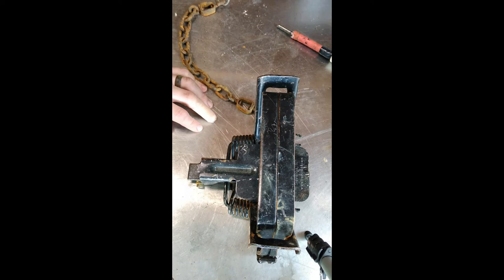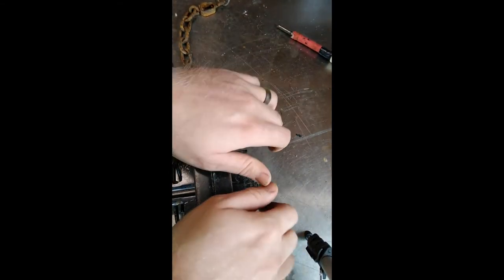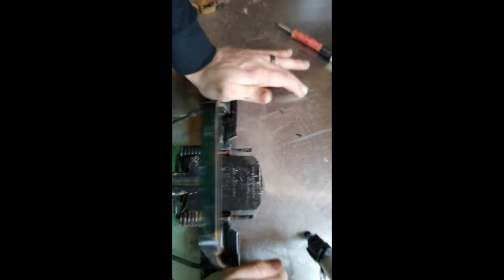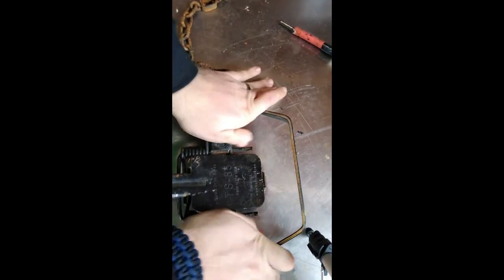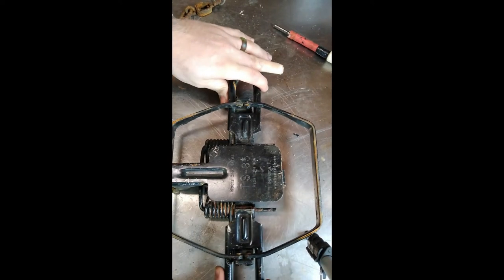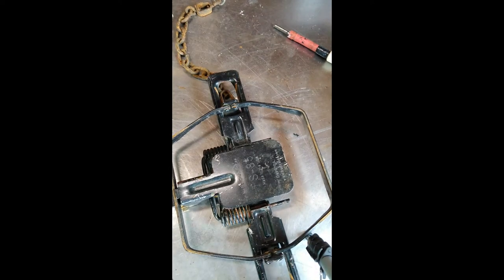We can get two or three uses out of the cable as long as the beaver doesn't twist up too much. Now the actual trap itself — we do about a four-pound pan tension on these traps. You want it to be kind of stiff, but not too light, because you really want to catch that beaver on his back leg. You want to have that hind leg catch, so we try for a four-pound pan tension on these traps.